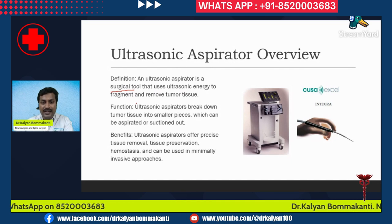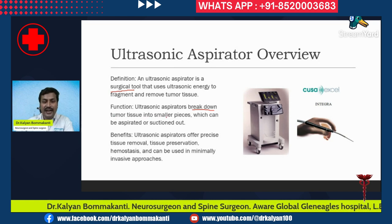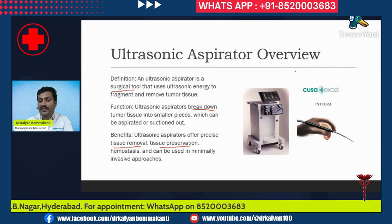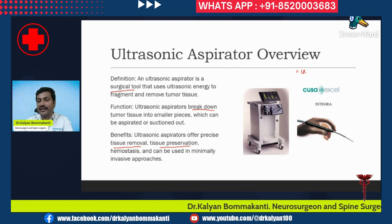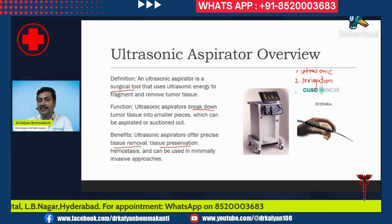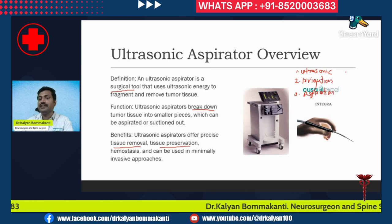How does it function? It pulverizes and breaks down the tumor tissue into smaller pieces which can then be aspirated or suctioned off. Basically, an ultrasonic aspirator is a combination of three surgical things: first, an ultrasonic pulverizer; second, an irrigation cannula which continuously irrigates the operative field; and third, an aspiration channel which sucks away the small pieces of tumor tissue.